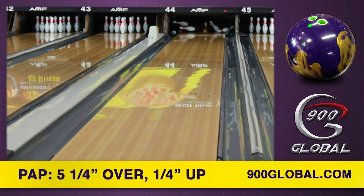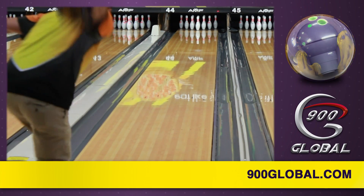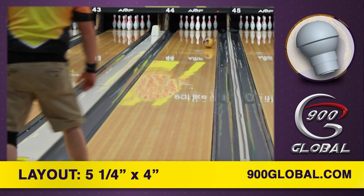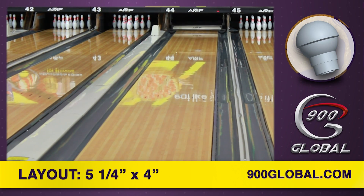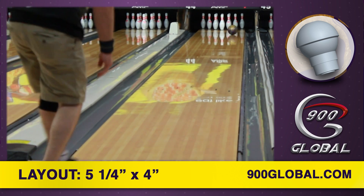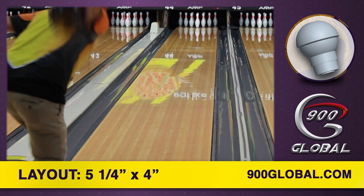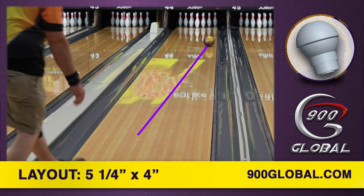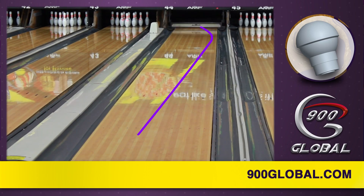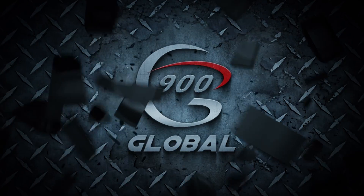If you're looking for a mid-price piece that will truly wow you this fall, grab a Grip It. As always, don't forget to like us on Facebook and check us out at 900global.com. 900 Global — performance tailored for your game.